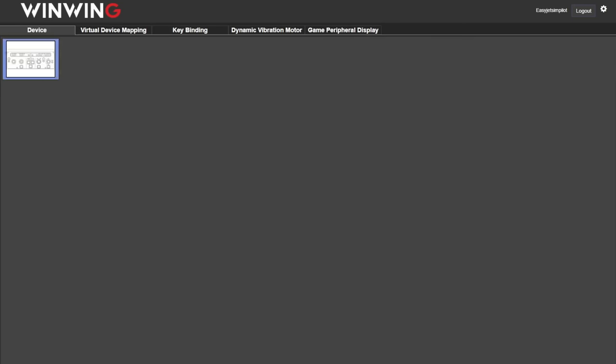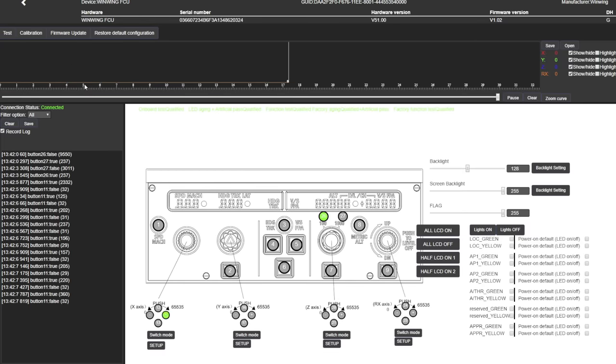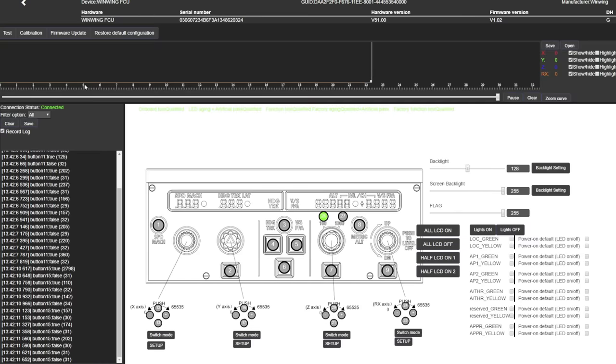It wasn't until I actually plugged in the device that an option for it became available — and basically all this was is a configuration page. As I press the various buttons, turn the rotary knobs, and push the push-pull levers, they replicate on screen. It wasn't any kind of driver installation, but at least it confirmed the unit is communicating correctly with the PC.